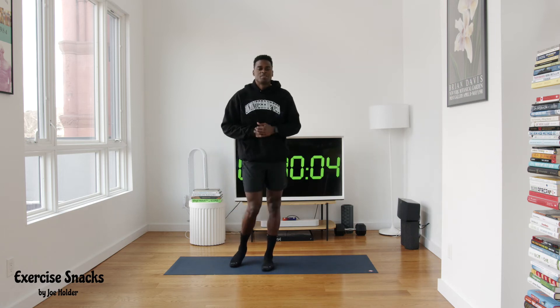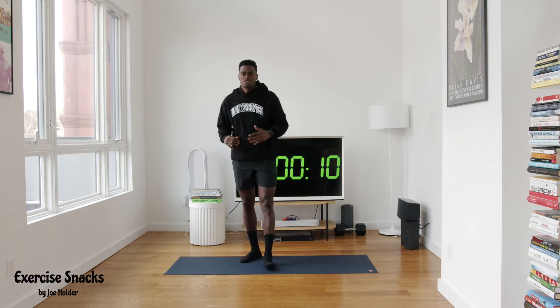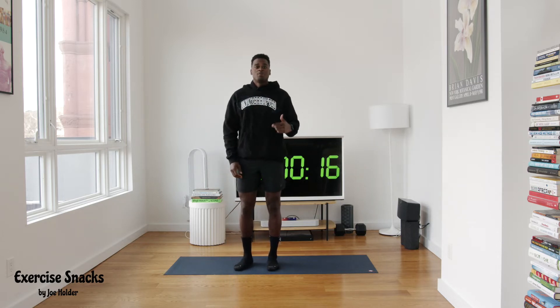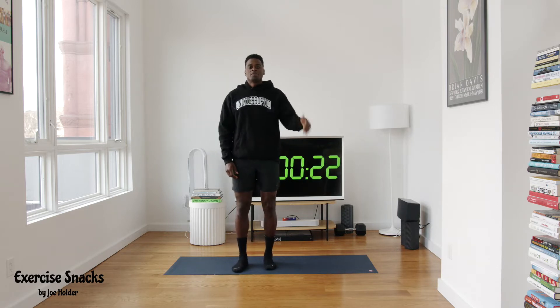All right y'all, we got these weekly classes going, we're gonna keep it up, so we're back with another class. Thanks for showing up. We want to keep these concise — intro below a minute — then we're gonna get moving. Let me tell you first what we're gonna do. We're gonna do something I like to call the one-two step, or the one-two flow.